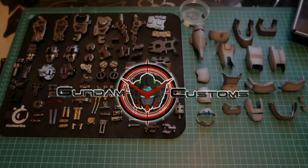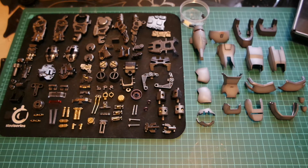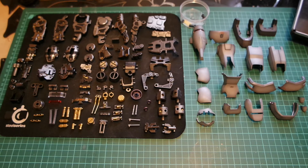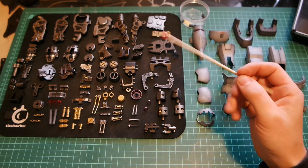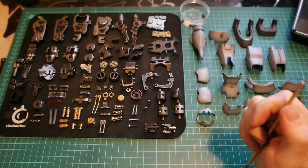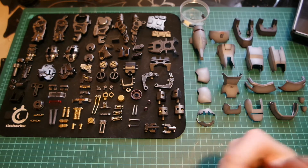Hi everyone and welcome back to another Gundam Customs Session. This is now part 7 of my WIP update for the perfect grade Gundam GP-01. Now, as you can see on this video, I've got a lot of pieces in front of me — all the pieces that were in the box I showed you at the end of the part 6 WIP update. It's been a busy week and a half doing the armour and then the frame. I'm going to break this video down into three parts, this being the first part.